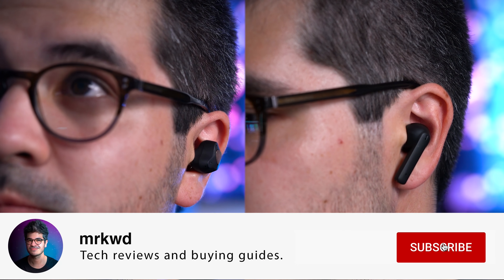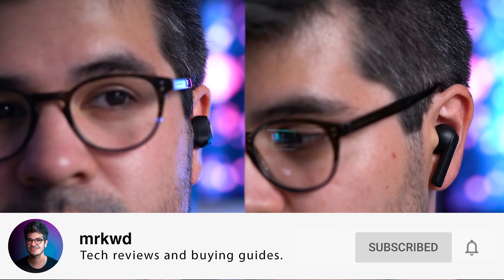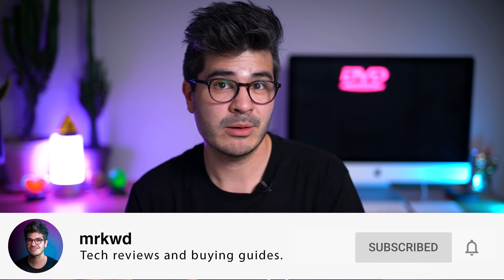As prices are always changing, I'll throw affiliate links to all 5 buds in the description below so you can check out the prices in real time. A lot of them seem to be on sale right now, so hopefully you guys can get a good deal. Okay, let's get stuck in.